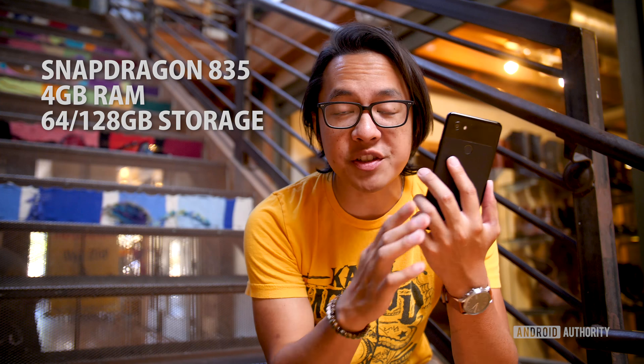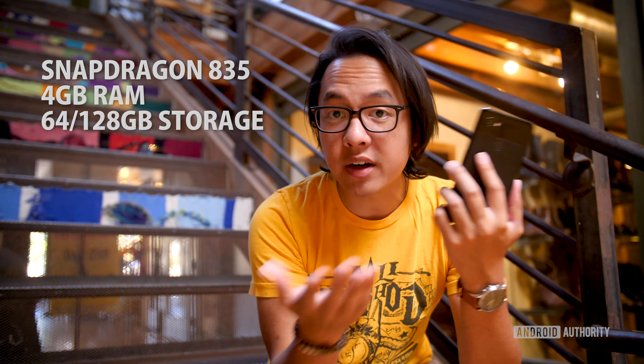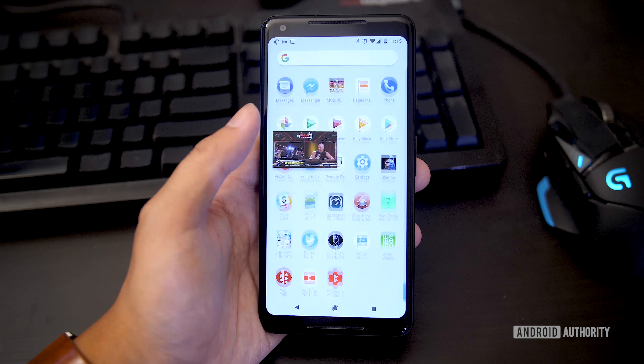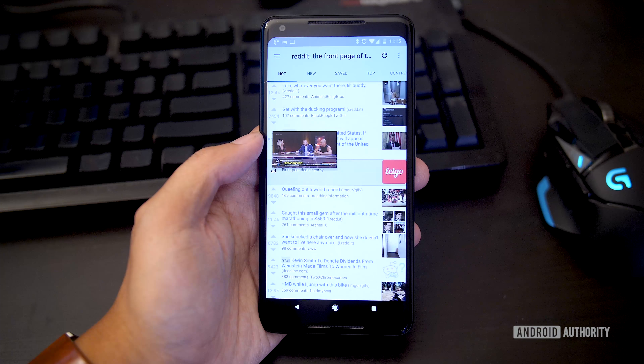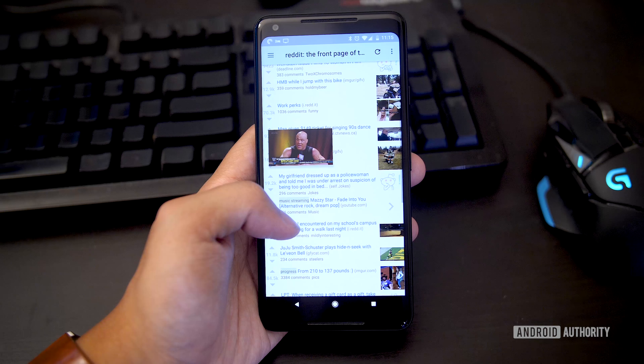Performance has not been an issue with the Pixel 2 and Pixel 2 XL. You have everything you would need inside these devices, including the Snapdragon 835 and 4 gigabytes of RAM, which is utilized beautifully by the optimized version of Android Oreo. There are different storage options depending on how much you pay, and while there's no SD card slot, Google Photos is included and allows you to upload original resolution photos and videos to save space. Multitasking gets high marks not only because of multi-window, but also picture-in-picture, now a feature of Android 8.0 — letting you use Maps or YouTube in the corner of your screen while doing other things.